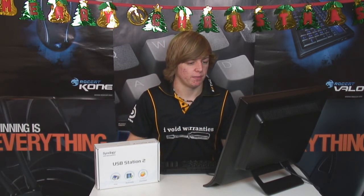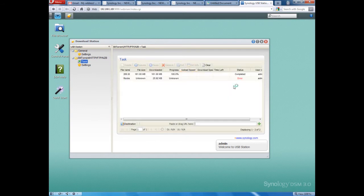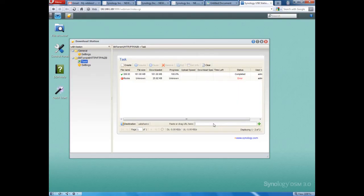The last application we've got is Download Station. Imagine you need to download a huge file that you'd normally leave your computer on overnight to get. Your computer uses a lot of energy doing that. This little thing uses very little energy, so you paste the URL of what you want to download, hit download, and it will download itself on the server. You can turn off your computer and it'll be ready when you check next time. It saves to the server hard drive and you just drag it off. It supports torrents, FTP downloads, and HTTP downloads — really, really useful.